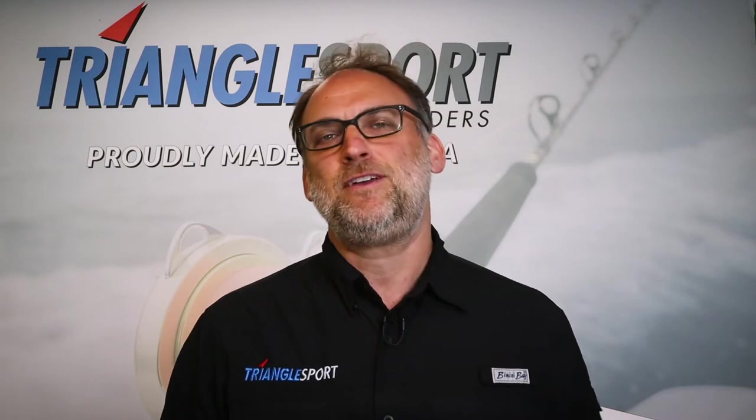Hey, what's happening? I'm Larry from Triangle Sport. Thanks so much for purchasing the HD 140 heavy-duty line winder, our big game model.